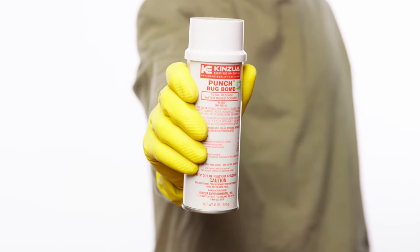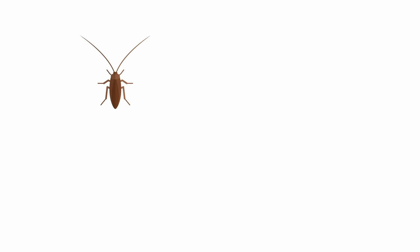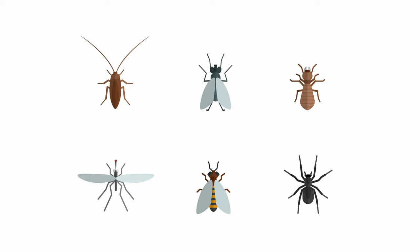Punch Bug Bomb is the easy, total-kill solution you need to eliminate cockroaches, fleas, spiders, mosquitoes, and other insects in unwanted spaces.